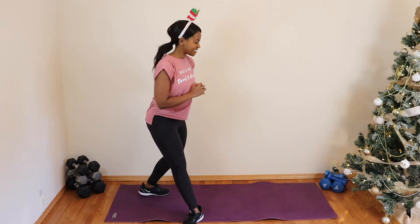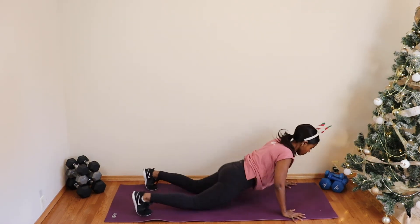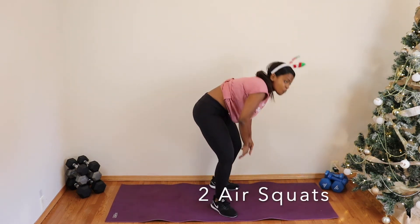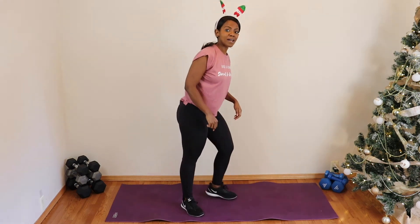Three burpees coming up — let's do it! Good, let's bring yourself back up. Two squats — good! And then down to the mat — one minute plank.